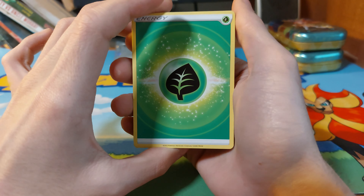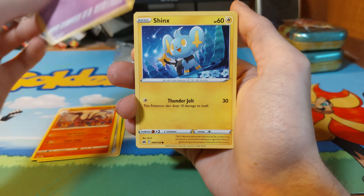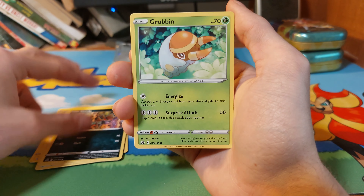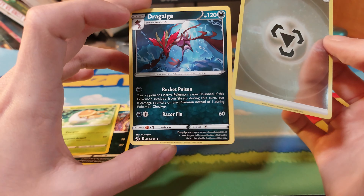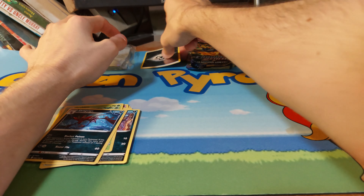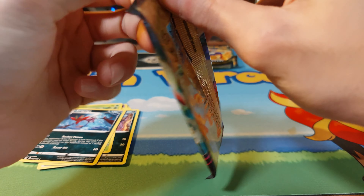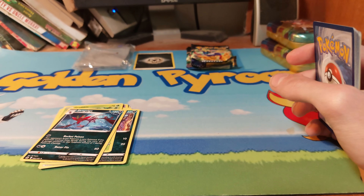Cradles for the front, Grass Energy, Meditating Syclant, Dustox, Carp, Shinx, Wooloo, Helioptile, Scyther, Grubbin. We have a reverse Metal Energy and a non-holo — interesting. I don't know if that's worth anything, but I'll put that over there. Here's the code card.